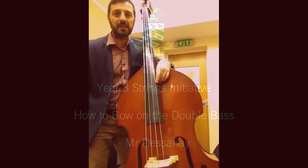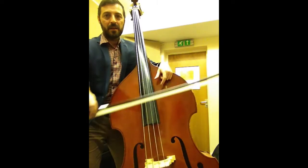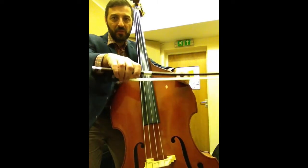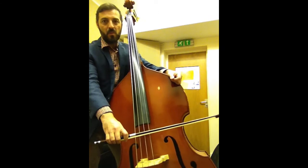Hello, I'm Sebastiano De Sanai, double bass teacher at the Brahms School. I'm just going to show how to play open strings with the bow. I've shown before the bow hold, and this time I'm going to show how to play one note.